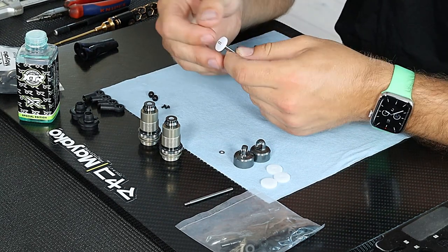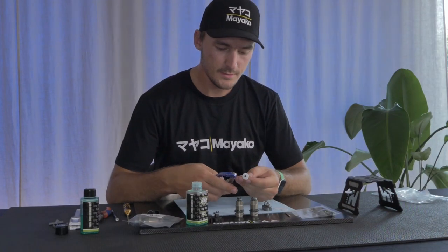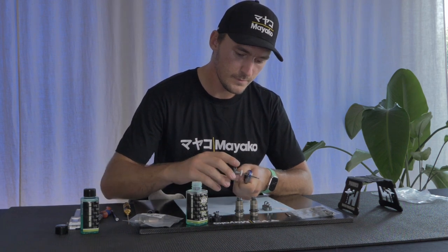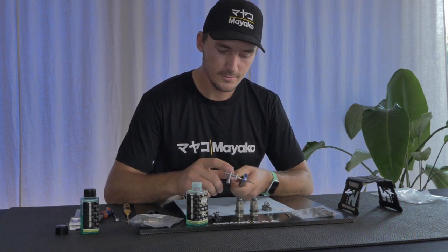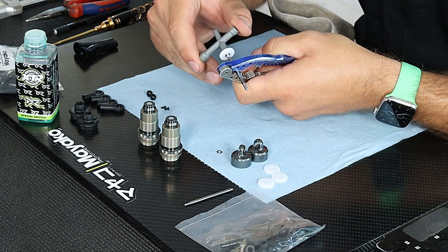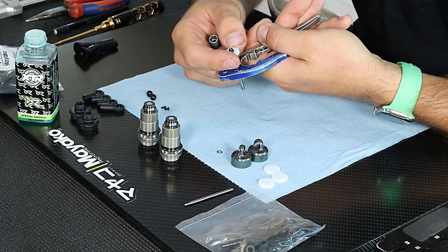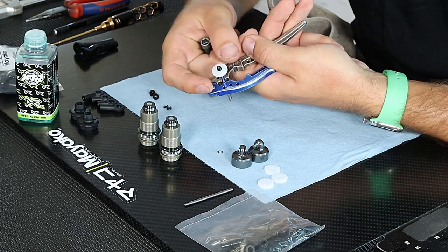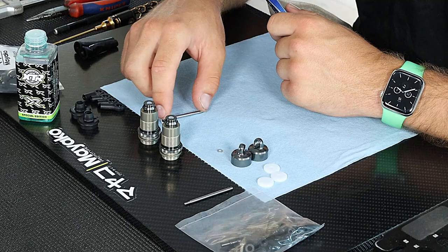Thread the nut all the way down to the piston, but don't crank it down completely because it can break your piston when driving. When I start feeling some tension, I stop and back off ever so slightly — so I can spin the piston with some force but it's not completely free. If it's too tight, the piston can split in half when you drive.